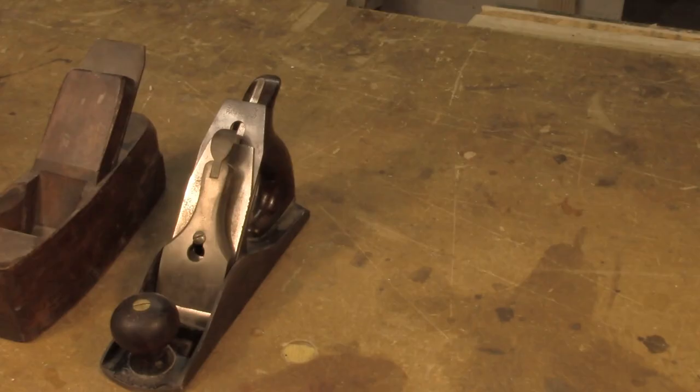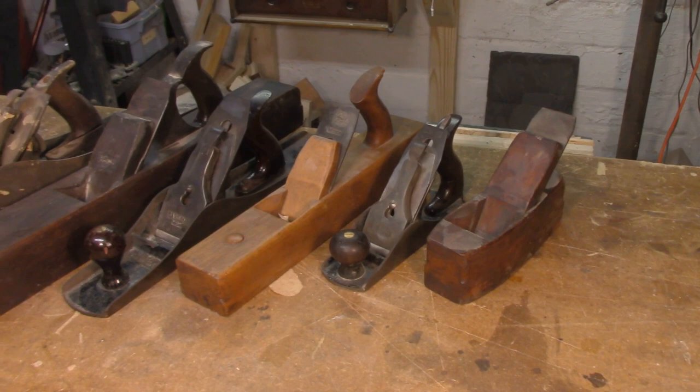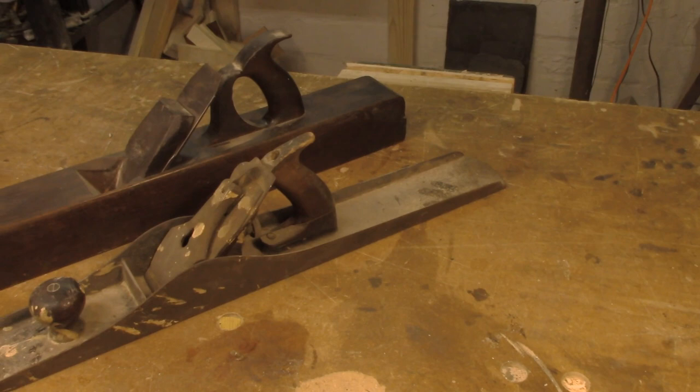Another thing Stanley did that was really clever was to mimic very closely all of the sizes of planes that craftsmen were already familiar with. The Stanley No. 4 or No. 3 are exactly the same size as traditional coffin smoothers. And this matching in size continues all the way up the range of planes that craftsmen would have been familiar with. So a Stanley jointer plane is the exact same size as a wooden jointer plane.